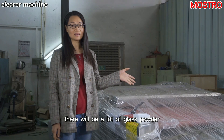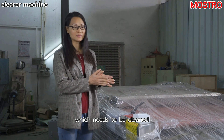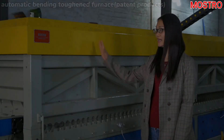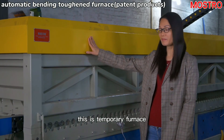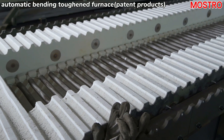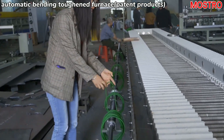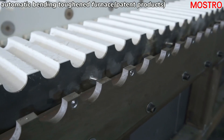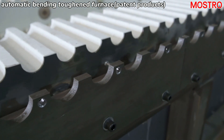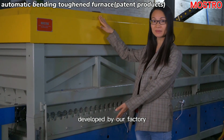There will be a lot of glass powder on the surface of the glass after drilling the hole, which needs to be cleaned and dried by this cleaning machine. This is the tempering sinus, which is a patent product developed by our factory.